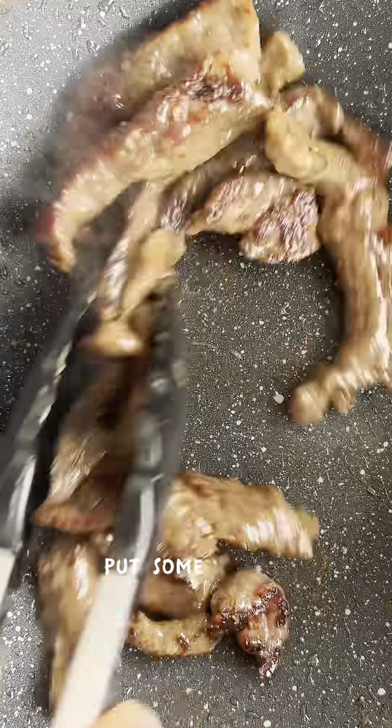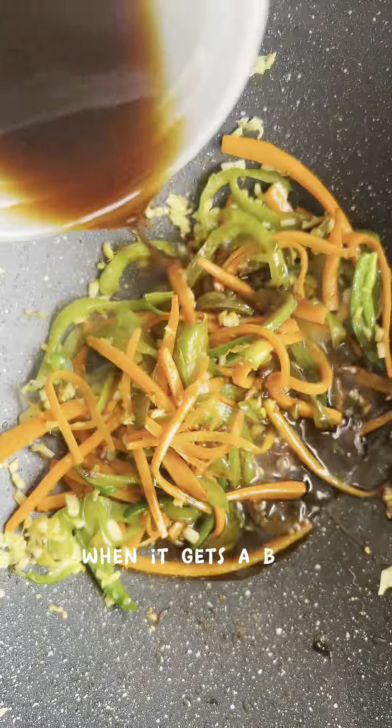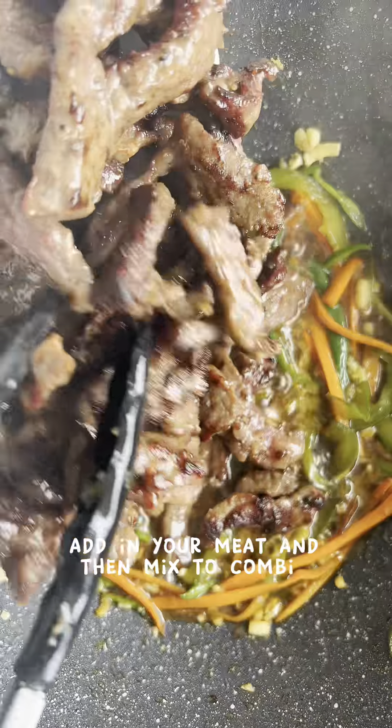Put your meat out, then add some oil, put in some garlic, ginger, and jalapeños, and then put your veggies back in. Pour your sauce in and when it gets a bit thicker, add in your meat and mix to combine over high heat.